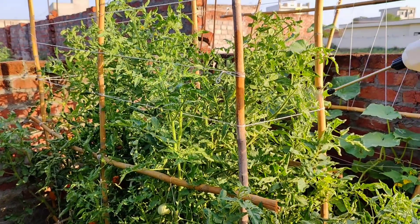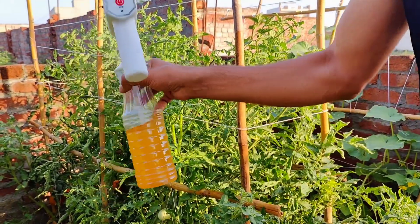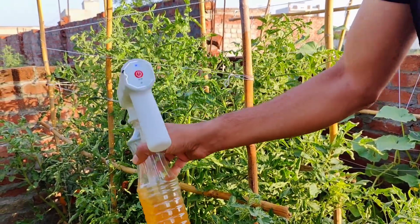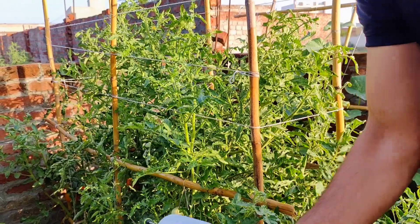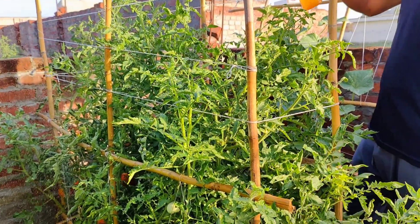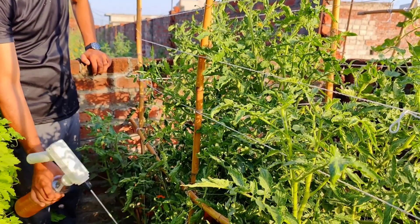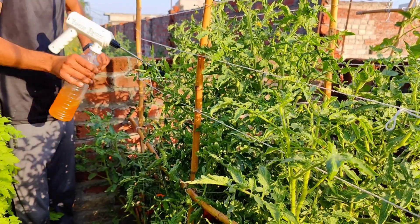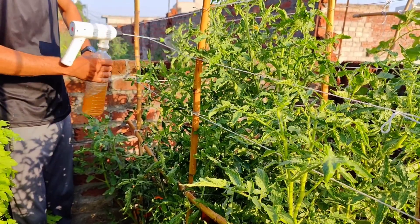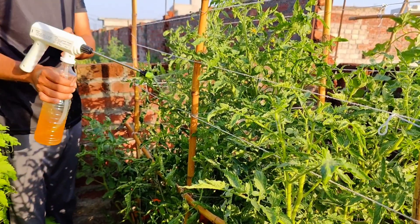Cinnamon, a staple spice in many kitchens, possesses potent antifungal and antibacterial properties, making it an excellent natural pesticide. Baking soda, another household staple, has been used for centuries as a natural cleaner and deodorizer. When combined, these two ingredients create a powerful, chemical-free plant spray that prevents fungal infections, promotes root growth, and deters pests.